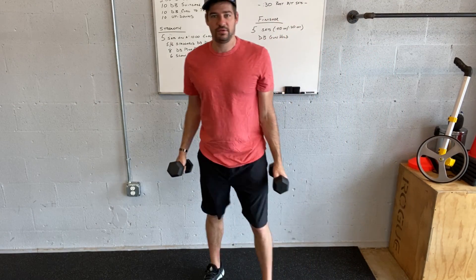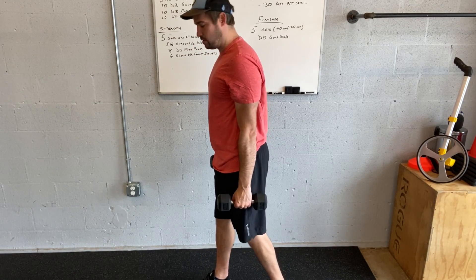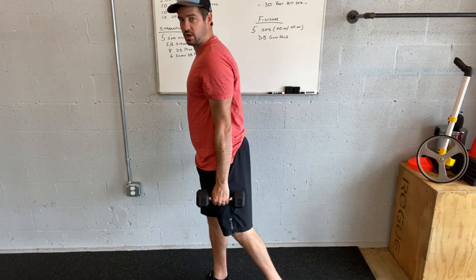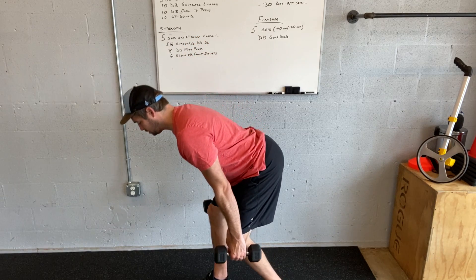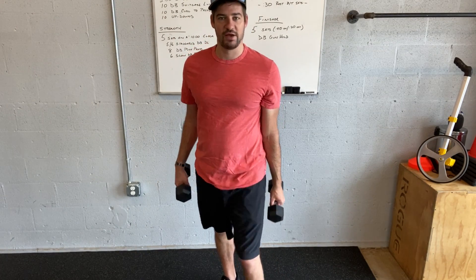Staggered dumbbell deadlift. In this case I'm focusing on my right leg — my right leg's kind of in front like this — so I'm hinging and lowering and standing up. I'm going to shift my weight a little bit more forward and then deadlift down. Five on right, five on left — switch to the left leg in front.